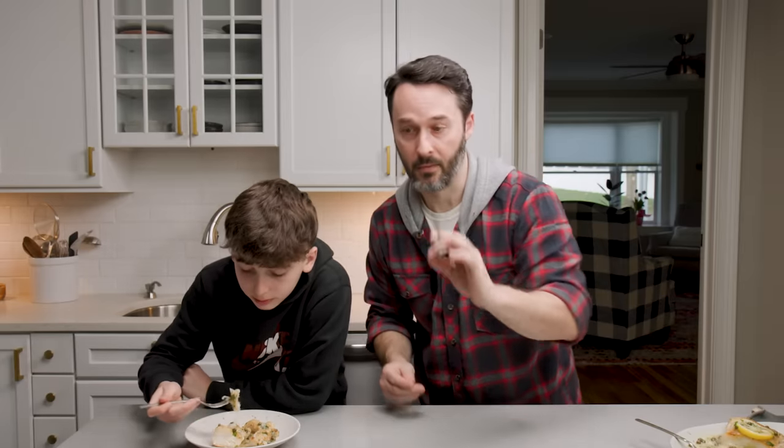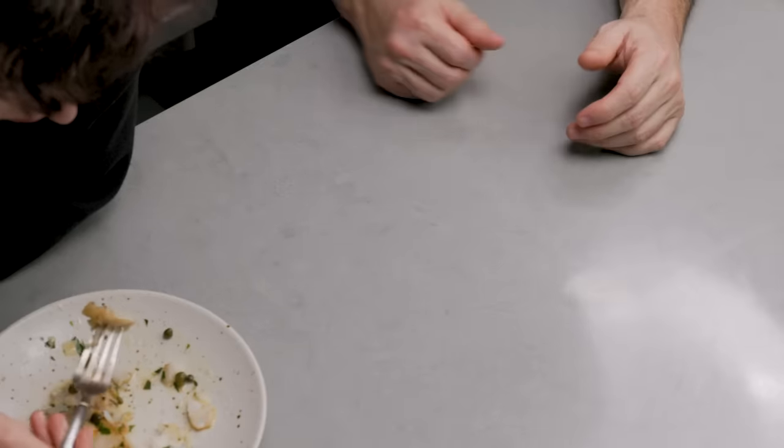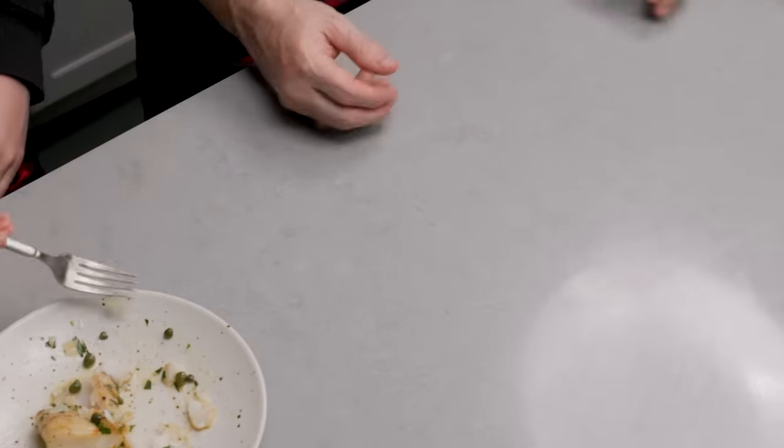You can use flounder for this, which will fall apart more on you. You can use striped bass — you can use any fish here. You can even use swordfish if you want; you can grill up the swordfish and make the piccata sauce and put it on top. There's a lot of things you can do. Probably the only fish I wouldn't do it with would be tuna. A big part of when you make seafood is — is the fish fresh? If it's not, you're going to have a hard time making a good dish.